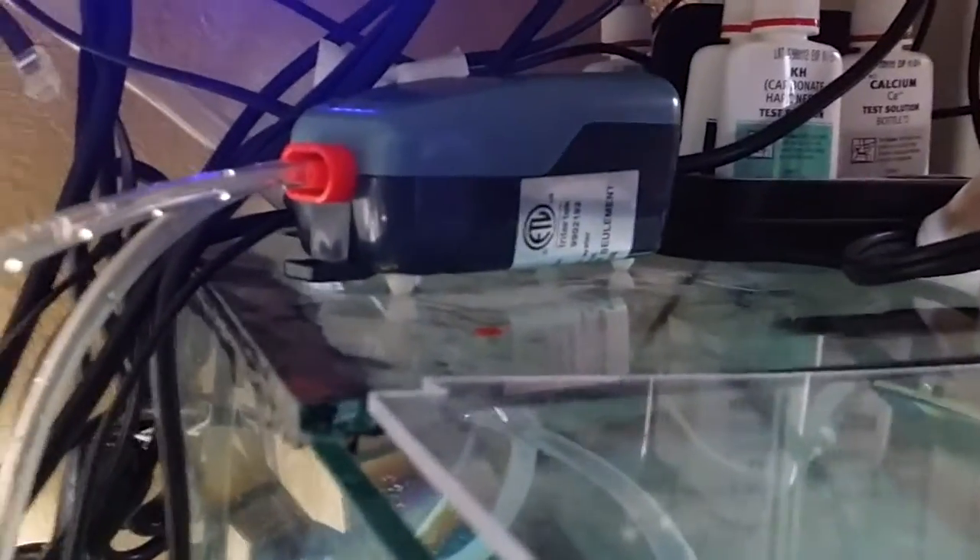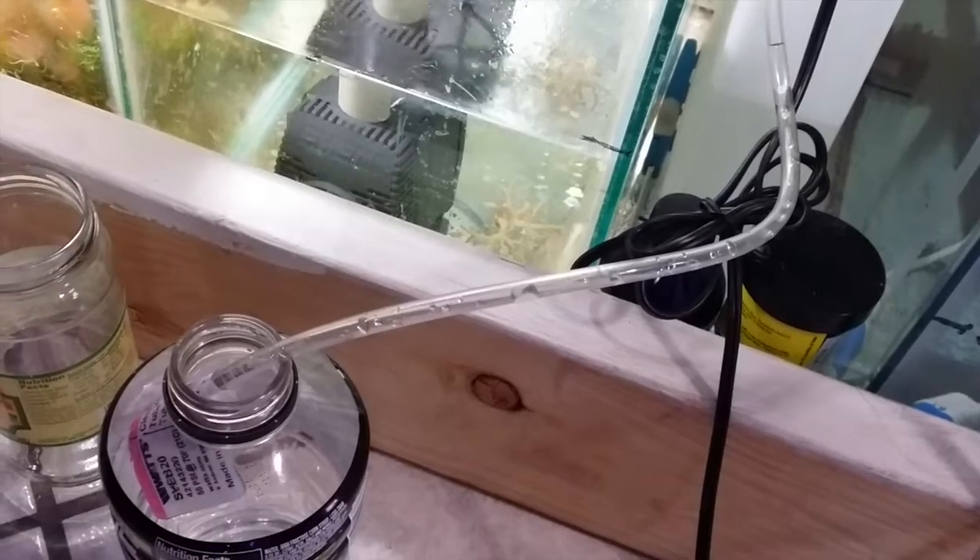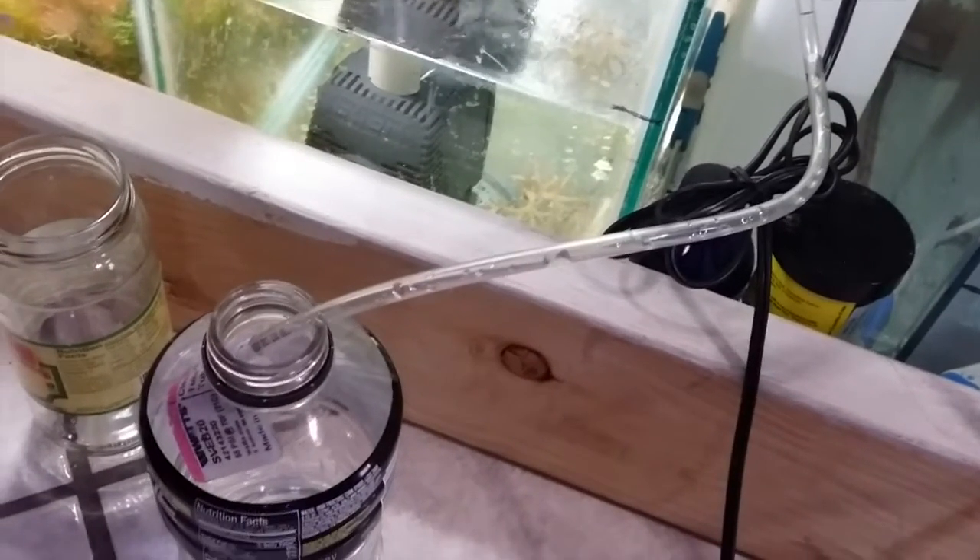When making this video this was actually a two-week process. The first week was to make sure I didn't have any type of back-siphoning, and the second week was actually dosing the Kalkwasser. So right now I just had regular tap water in there going to the Powerade bottle.